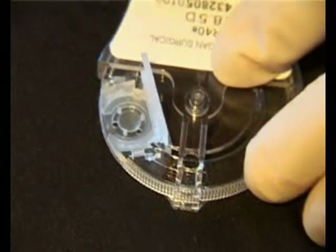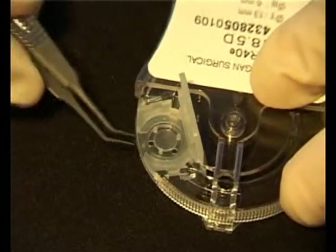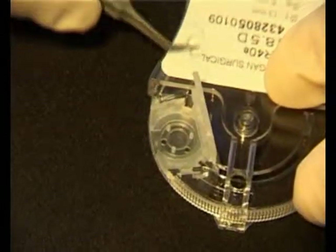The lens dispenser is opened and, using forceps, the lens is removed and placed on the lint-free label.